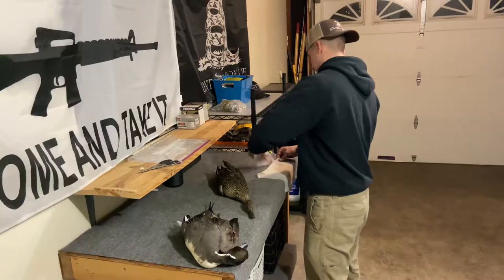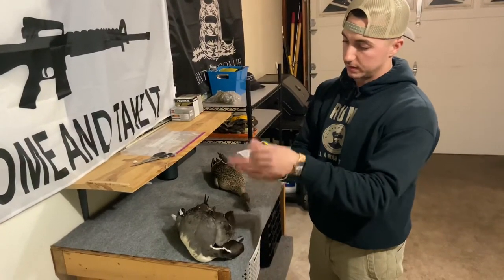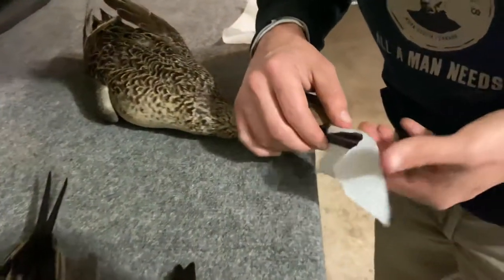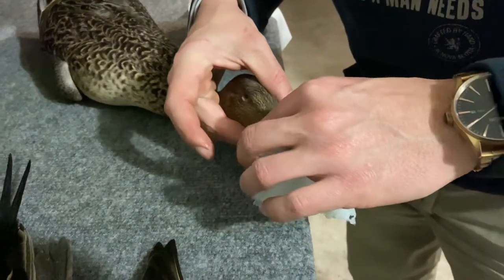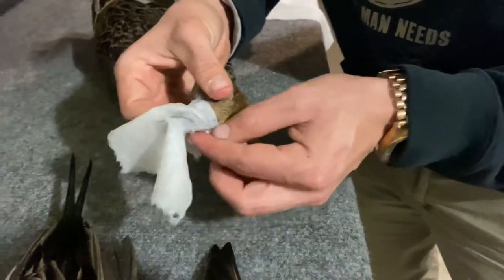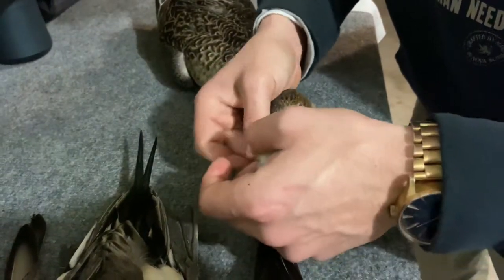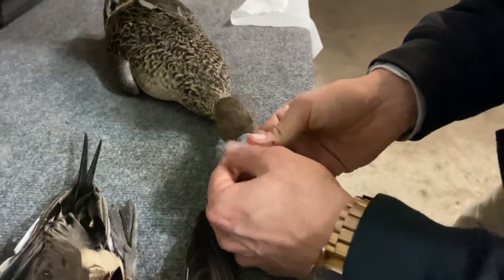Get another piece — moist and wet. You want to wrap it around the bill. Don't go too far up; do the square edge right where his feathers begin on his bill. Wrap the bill as best as you can and kind of fold it back — once it's folded it'll kind of meld to itself, just like so. It'll be stuck.